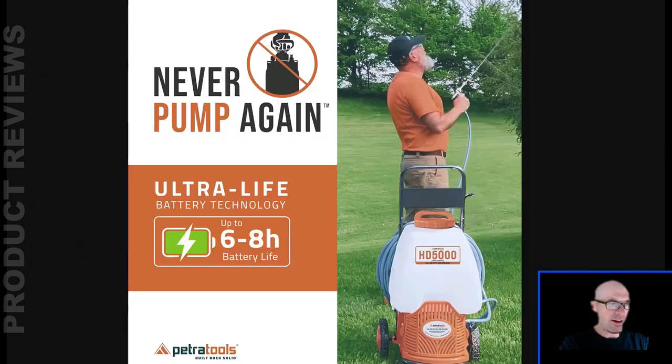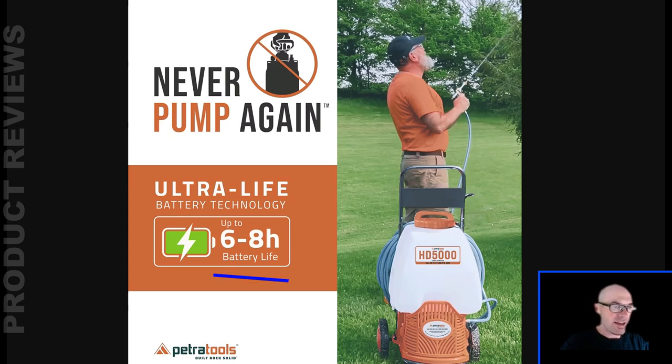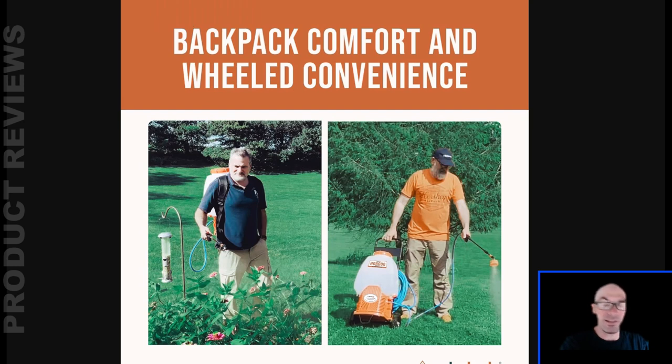There's a little dial you dial in exactly how you want it and it'll be consistent. You don't want to get too carried away just because you've got a battery-powered pump. As for battery life, we'll come back to that in a minute. The thing that sets this apart is you can use it as a backpack sprayer or you can use this 100-foot hose — it comes with a 100-foot hose.